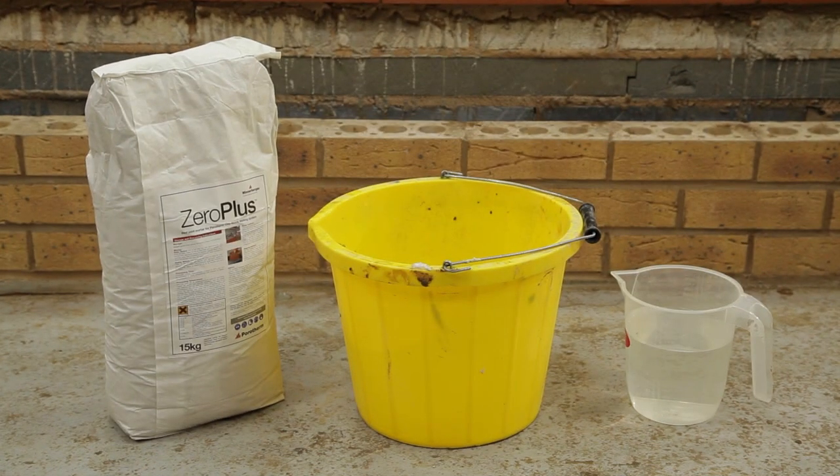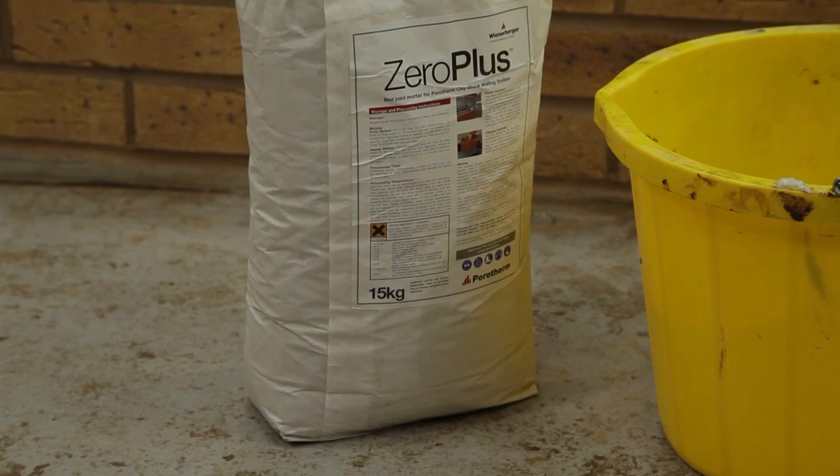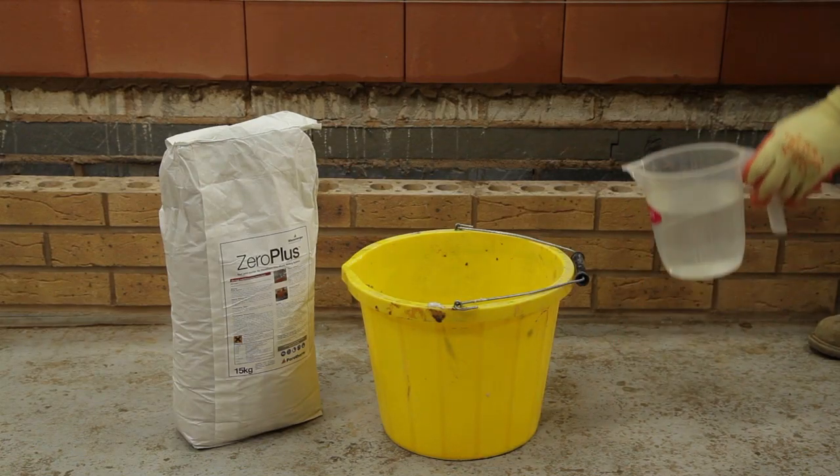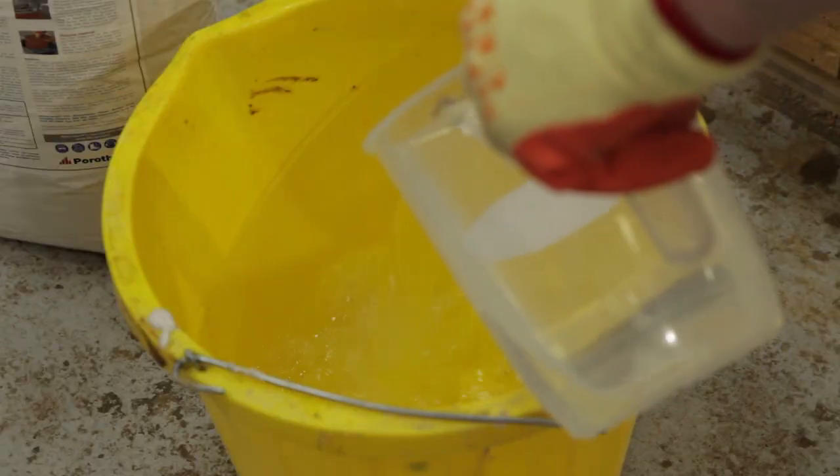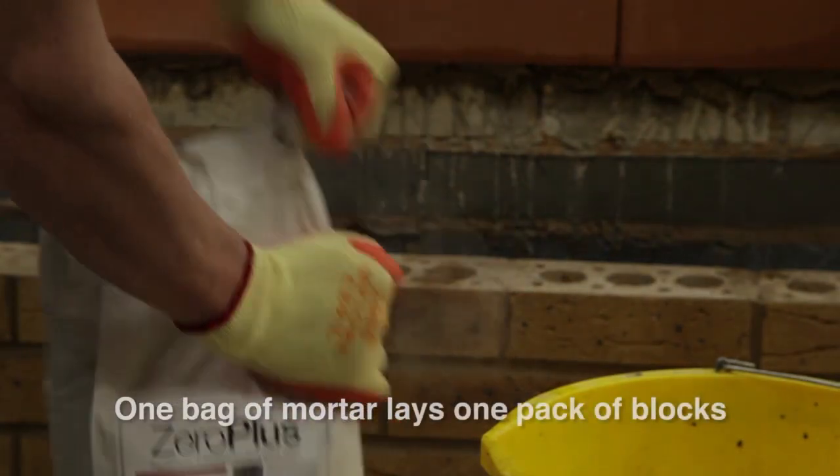Zero Plus Mortar has been developed specifically for the Porotherm system. A single 15kg bag mixed with just 3.6 litres of water will lay one full pack of blocks when applied by roller.